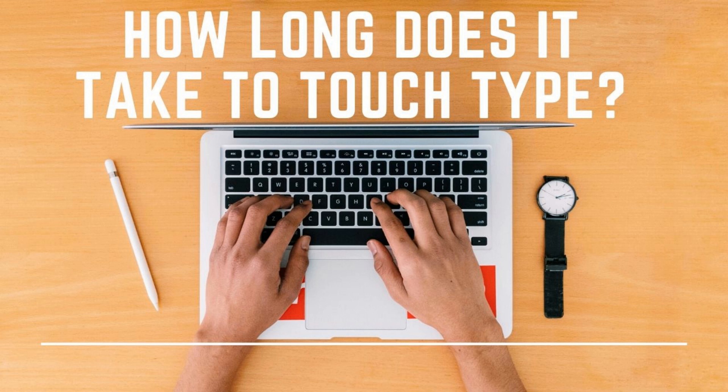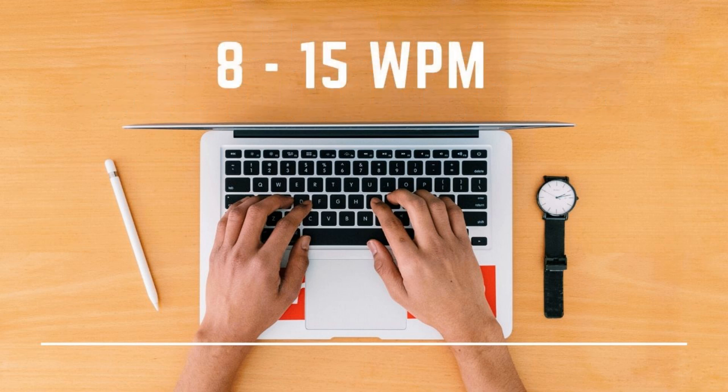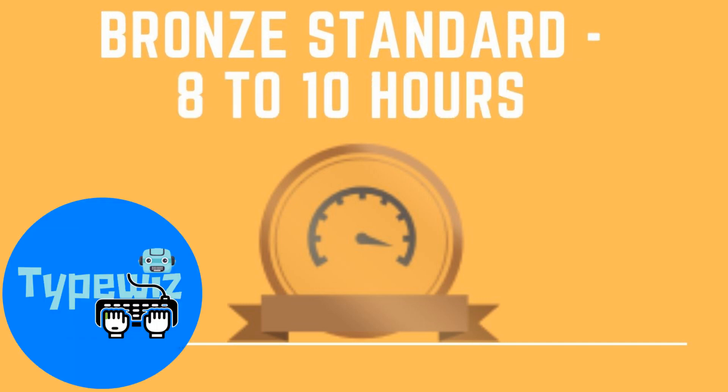An average student without a learning difference would learn to touch type within 8 to 10 hours, though they might be typing at a very slow speed of 8 to 15 words per minute. The bronze standard is 15 words per minute — a student who attains 15 words per minute or greater would be rewarded with a bronze badge on Typewiz. This would take approximately 10 hours to achieve for the average student.